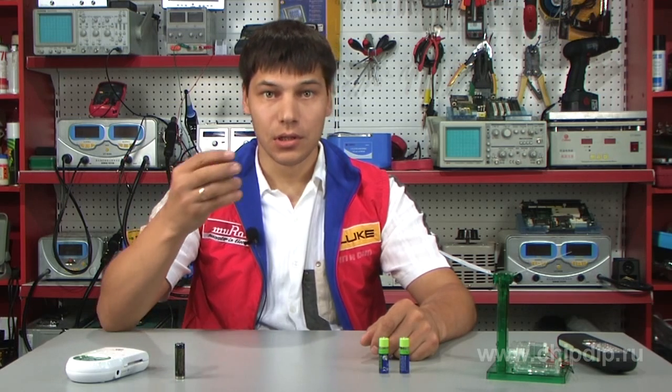Different batteries and accumulators have become an indispensable part of our lives. Owners of digital devices, which quickly consume the charge of a normal battery, prefer to use accumulators.